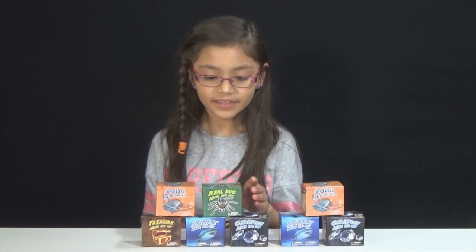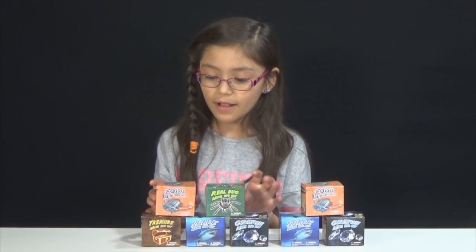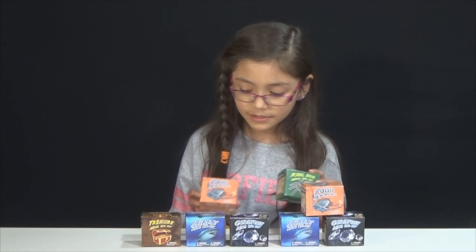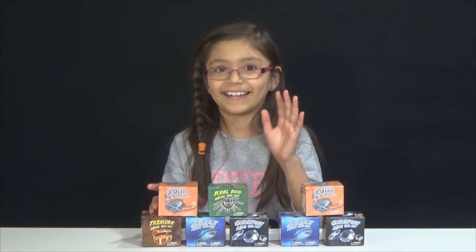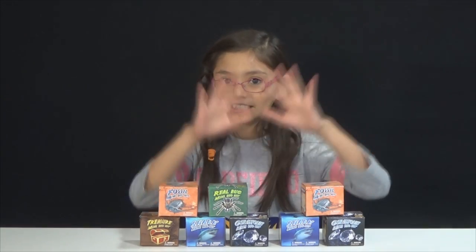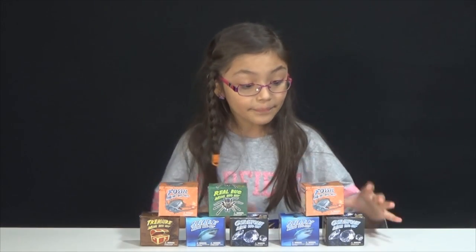They're little mini dig kits, so there's a real bug one, a fossil one, a shark mini dig kit, a gemstone mini dig kit, and a treasure mini dig kit. For the shark, it's not an actual shark because it wouldn't fit and that'd be kind of a safety hazard — it's just a tooth.